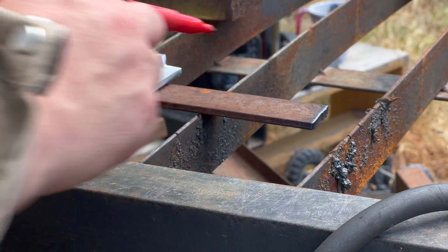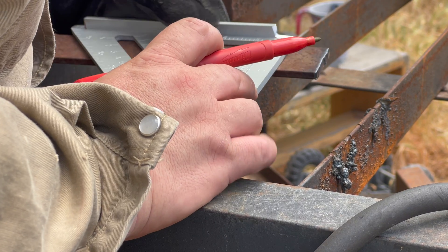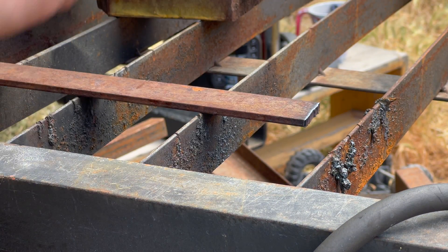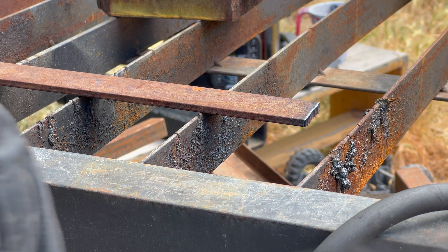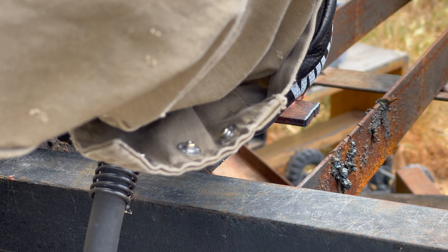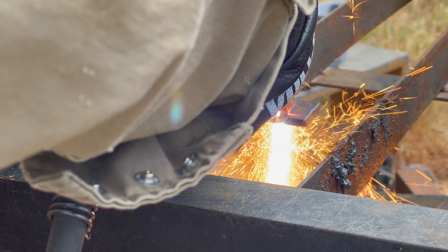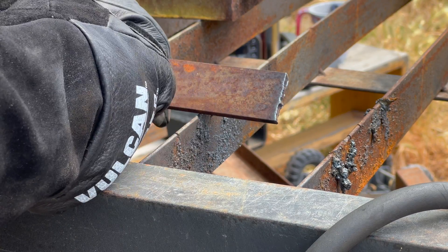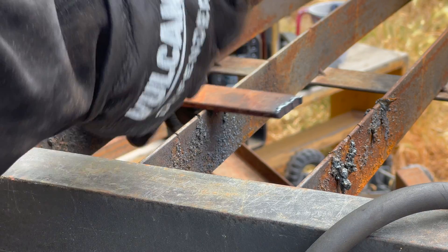Here I've got a piece of 3/16 flat bar that's about an inch and a half wide. What I'm going to do is just strike a line and cut that freehand — it'll probably be a serviceable cut, but it won't be great. I could touch that up with a grinder and it would be ready to weld, but it's not great. We can do better.